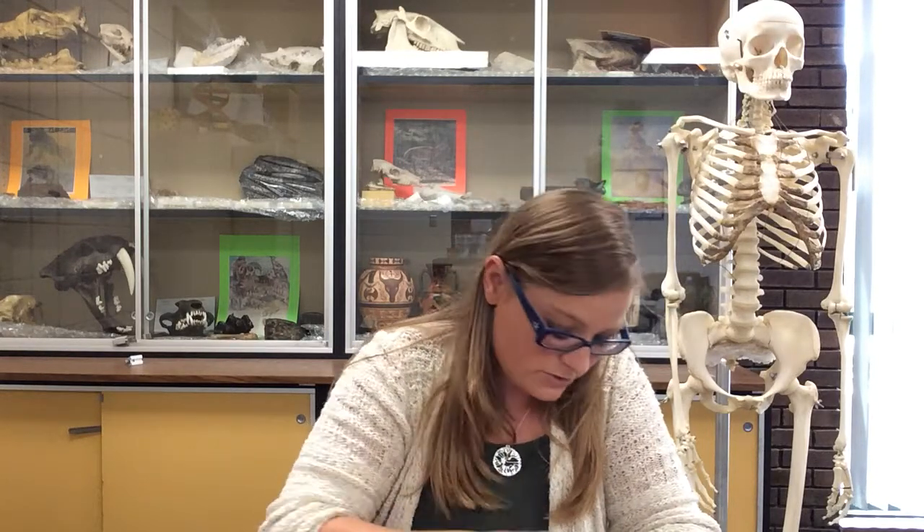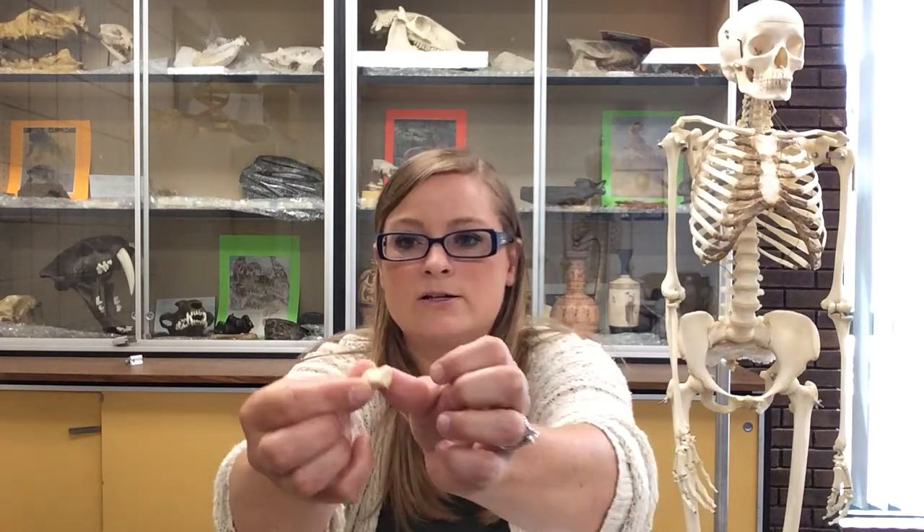Starting with the proximal row, I like to start with the thumb side. The scaphoid is the first one — we say the scaphoid has a scoop, so if you need to identify them individually, that's the scoop of the scaphoid. The lunate is next; lunar means moon, and the lunate looks like a moon. The triquetral is the next one — tri means three, so it has three articular surfaces and you can put your fingers on those three surfaces. That is the triquetral.